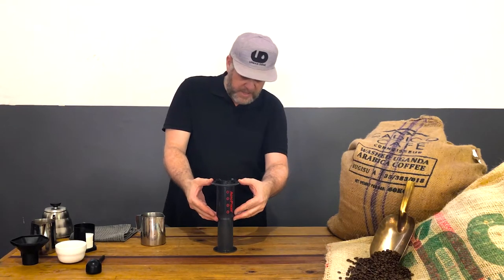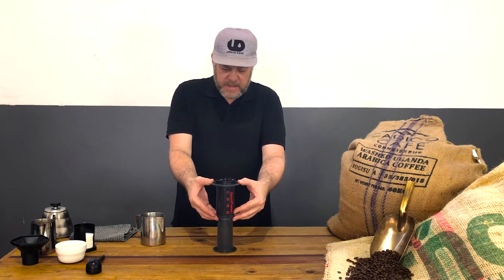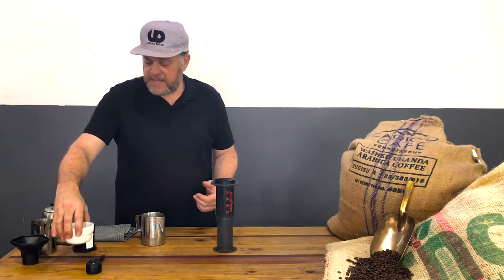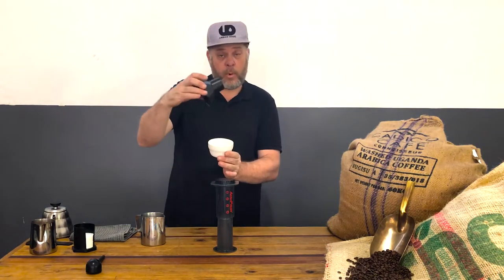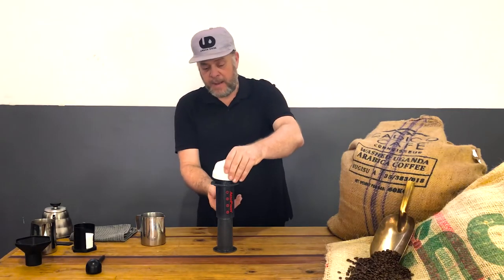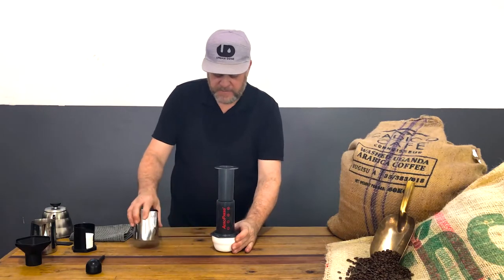This is ready now. I gently take my fingers and press down to get some of the air out. If you have a taller mug you can use this to pour into. Then I take my cup, place it on the outside, turn it over, and we are ready.